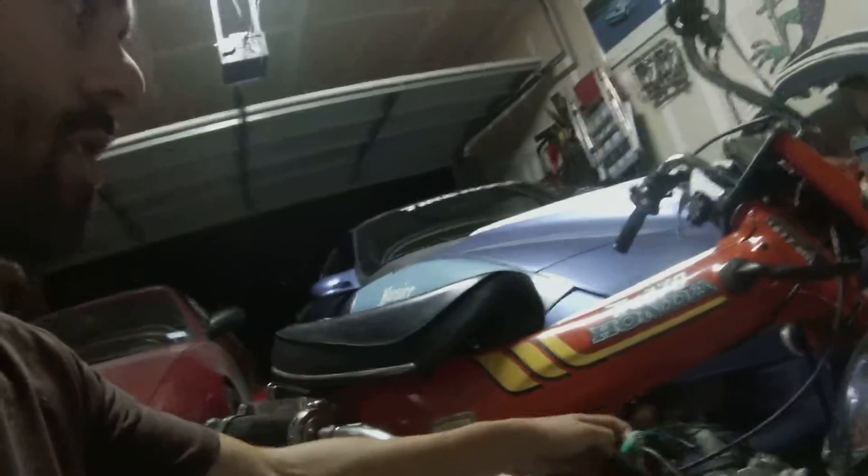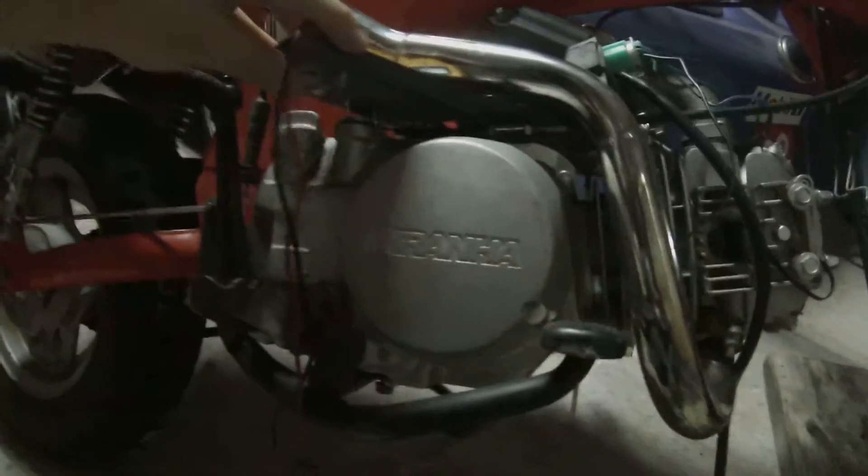This is a '77 Trail 70 with a Piranha 140 in it. I'm just going to go through real quick and show you the readouts I'm getting from the stator.